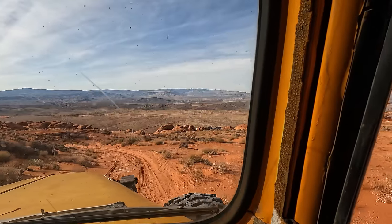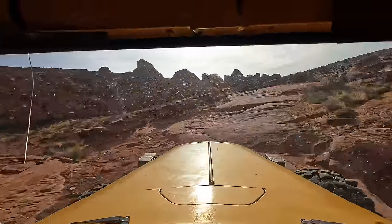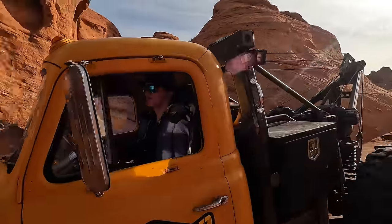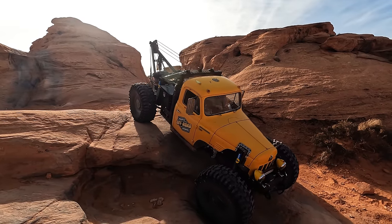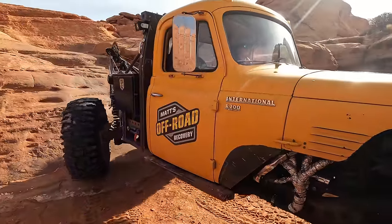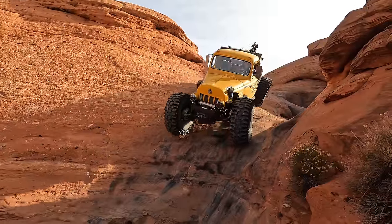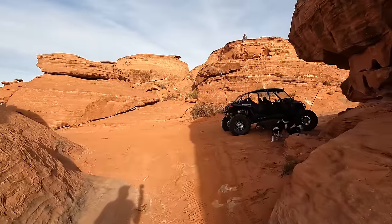They think they found the lost, broken vehicle. If my calculations are correct — oh, I see it right there. We found it.